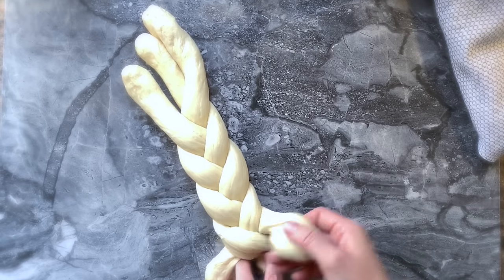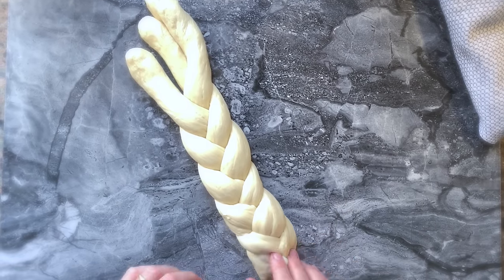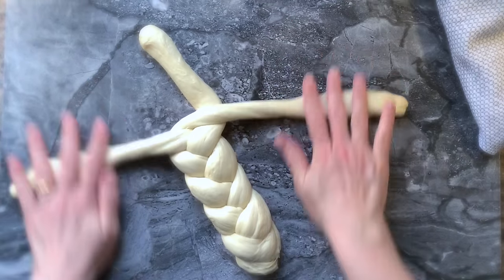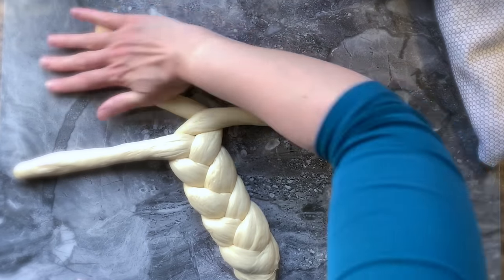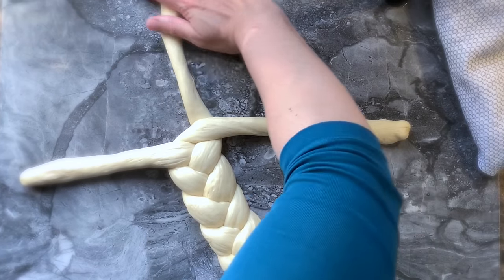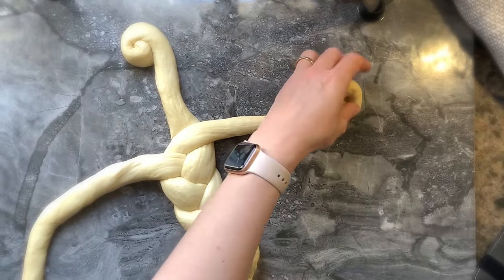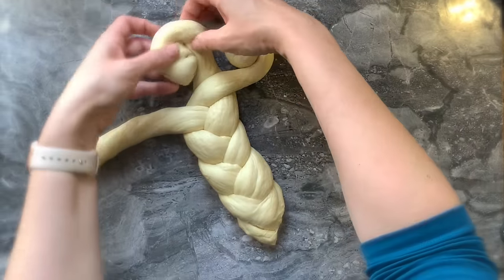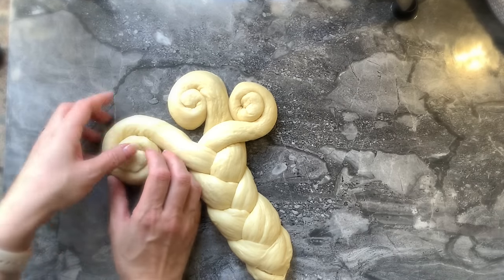I will start by simply braiding a three-strand challah, leaving the top unbraided. I make sure that the end is nicely tucked, then I go back to the first extremity and roll them out to reach about 12 inches. Once I have done that, I will roll the strand onto itself to form a swirl.